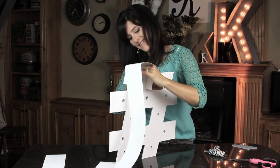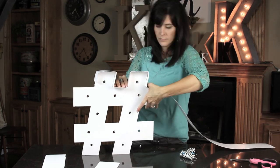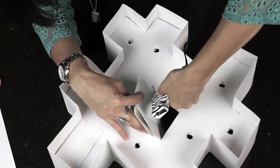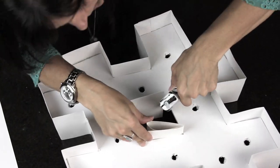One little tip I wanted to share was that I found it easier in this whole process to glue all the strips of cardboard together and go all the way around, bending the shape and making the creases, and then go back and do the gluing.